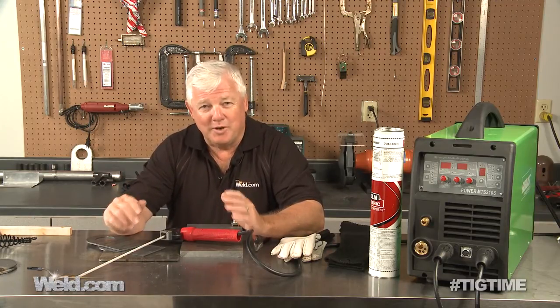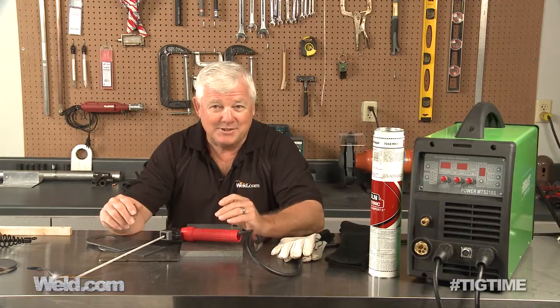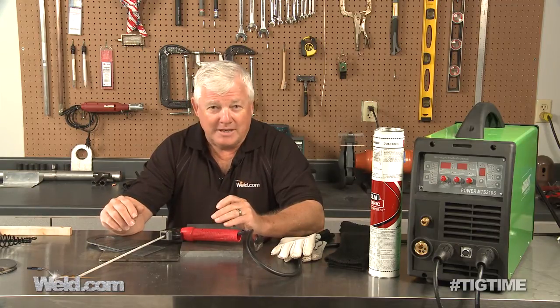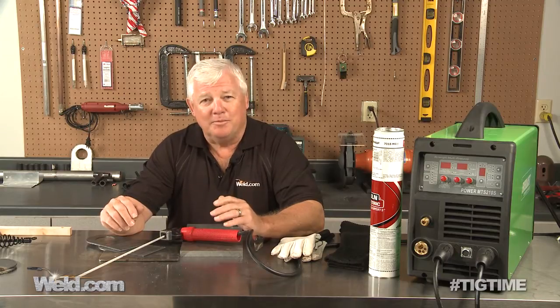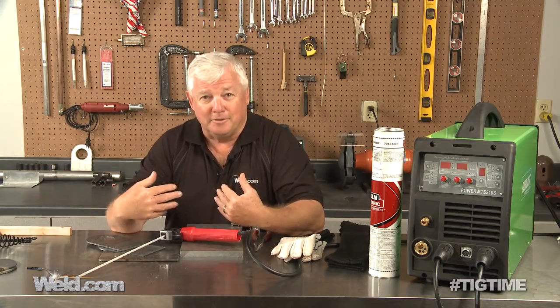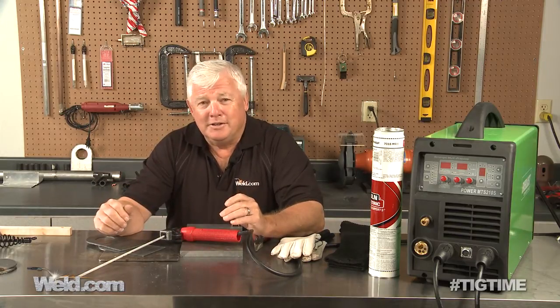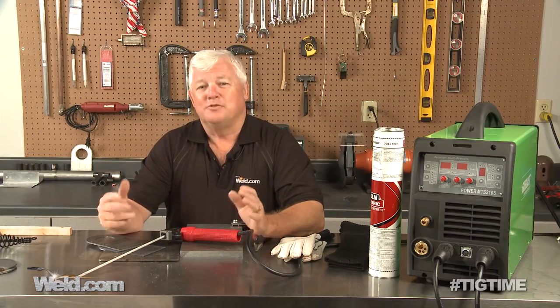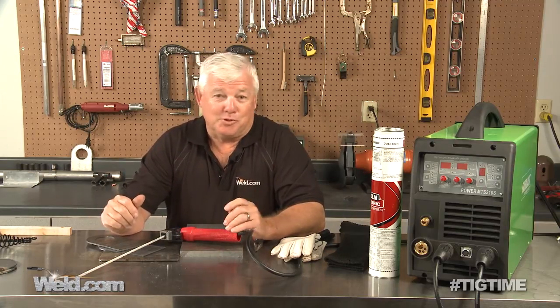I haven't stick welded since I graduated from Cali College in 1973. So I did a shout out to a partner of mine, Dan Klingman, to ask him what's the best stick rod to use for a beginner. And he told me 7018. He says it's a great rod and it'll actually weld itself. So we're going to test it out with this machine.